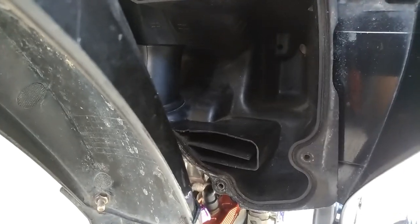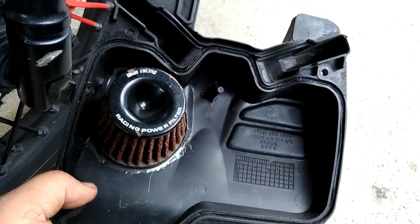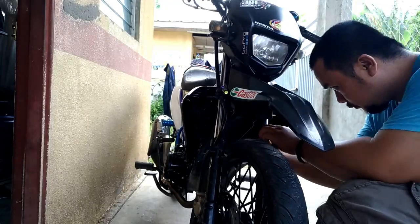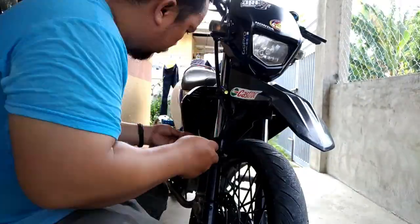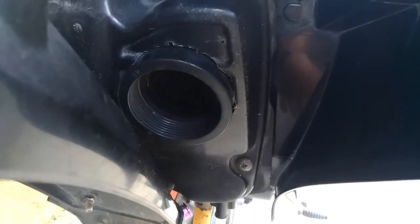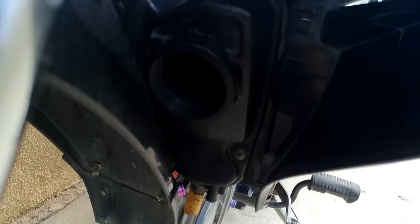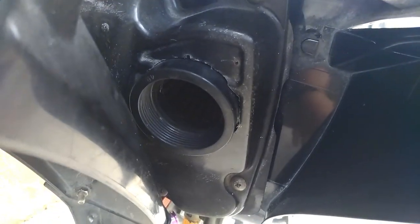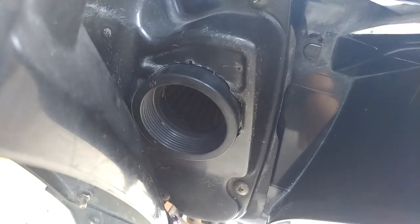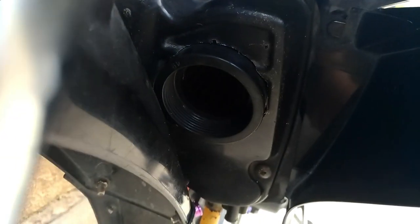So ito mga boss. Tapos ko na siyang linisin. Kaya ibabalik ko na siya, i-install. Nagamit ko na ito nung malakas na ulan pero okay naman — hindi naman nakakasama, nakakahinga pa rin yung karaborador.